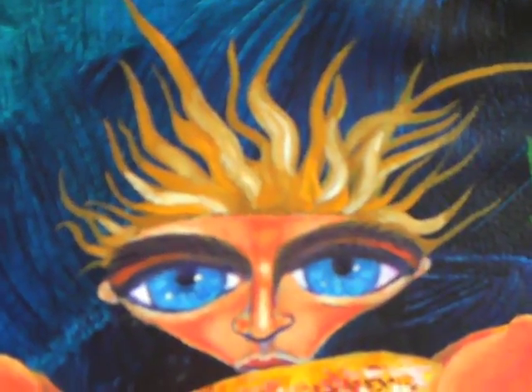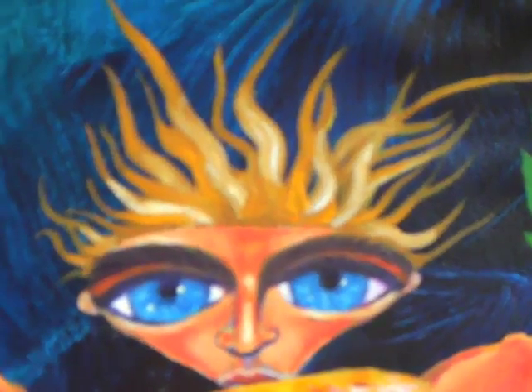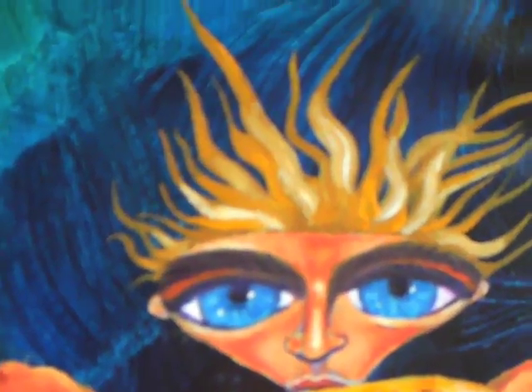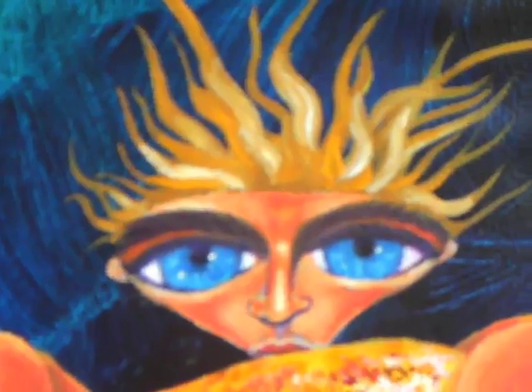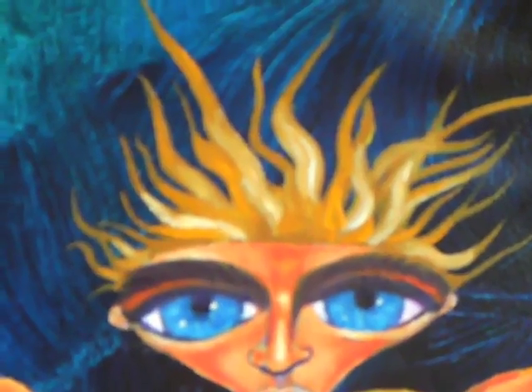I also gave him pretty crazy looking hair because he seems a little supernatural to me — almost like an alien. I was imagining him almost like glowing with his hair.